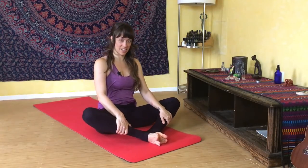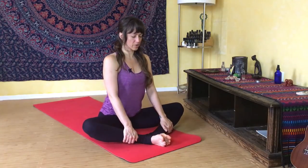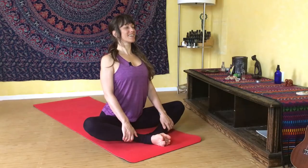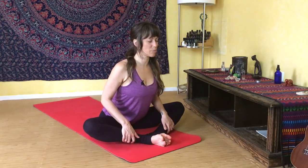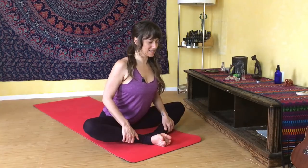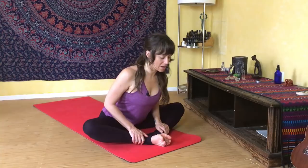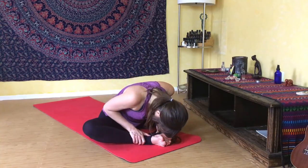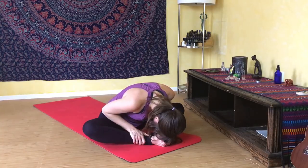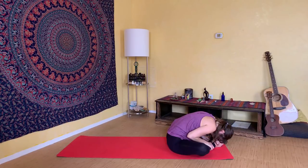Bring the soles of your feet together and your knees apart. Holding onto your ankles, inhale and lift through your spine, rolling your shoulders down your back as you extend your heart high. Take another breath here. Then exhale and lean your heart forward, keeping your spine extended as best you can — shoulders back, heart reaching forward. Inhale again to lengthen through your spine, then exhale and fold your heart down. Let your head be heavy as you hang, breathing slow and steady. Let your shoulders round forward, let your head release down, let your hips softly open.